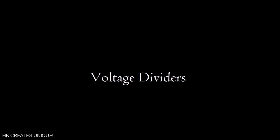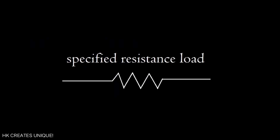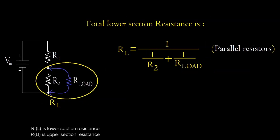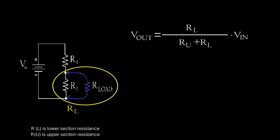Because of this limitation, voltage dividers cannot be used as a regular power supply — they should only be used when a load of specified resistance is connected. If a load of resistance R_load is connected, the total lower section resistance becomes R_L = (R2 × R_load) / (R2 + R_load), since R2 and R_load are in parallel. To calculate the actual voltage output, substitute this R_L value into the voltage divider equation: V_out = R_L / (R_U + R_L) × V_in.